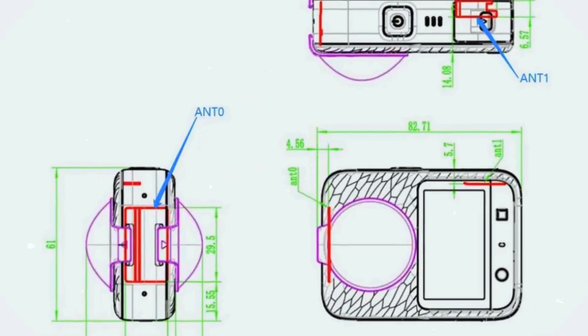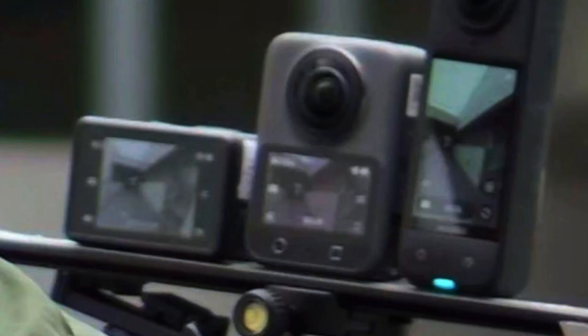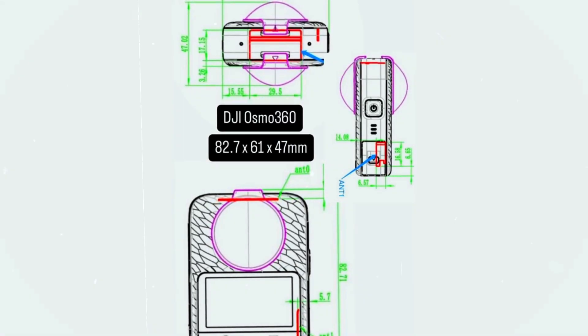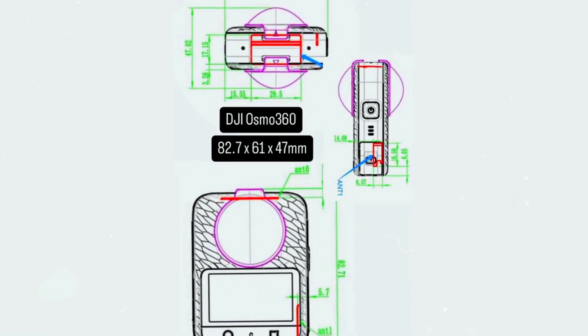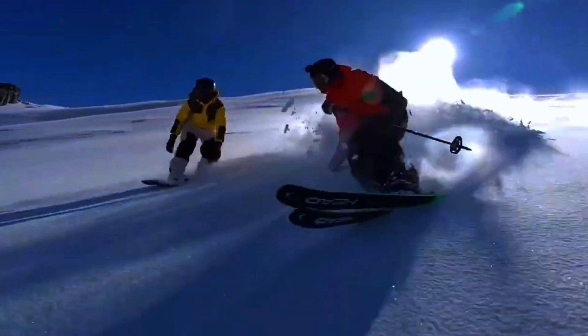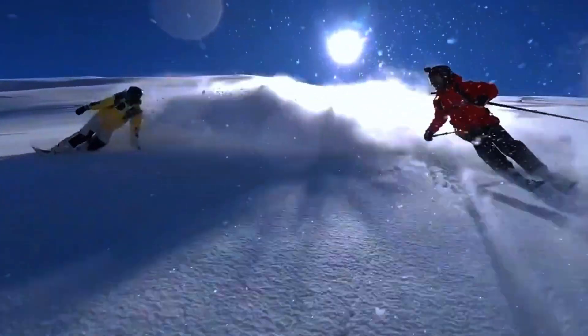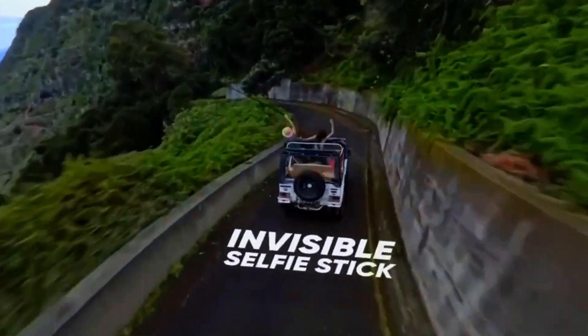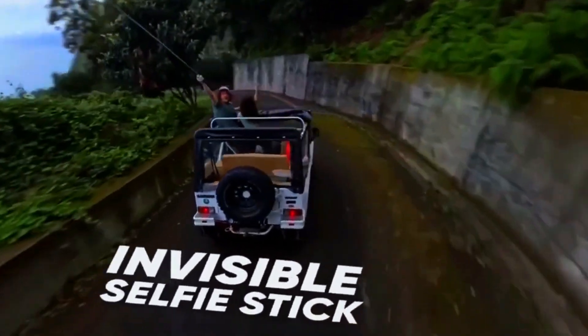While DJI has not made any official announcements yet, this leak strongly suggests that a launch could be on the horizon. One of the most noticeable things about the Osmo 360 is its bulkier design. Unlike some of its competitors, which focus on ultra-compact builds, DJI seems to be taking a different approach. This could be a deliberate choice to enhance grip, durability, or even internal hardware.